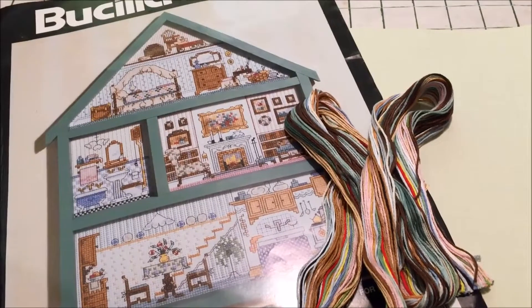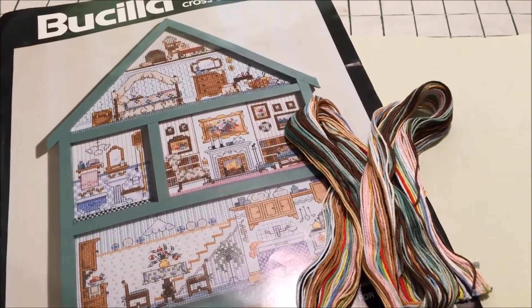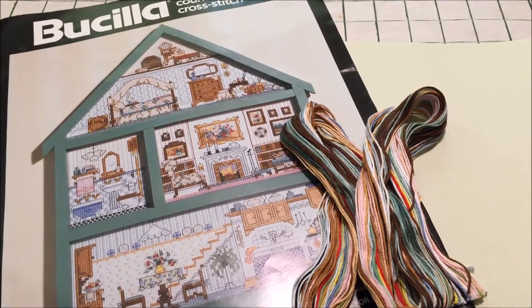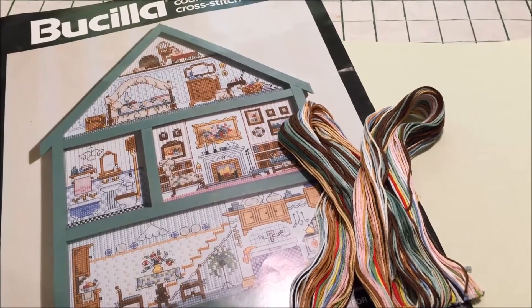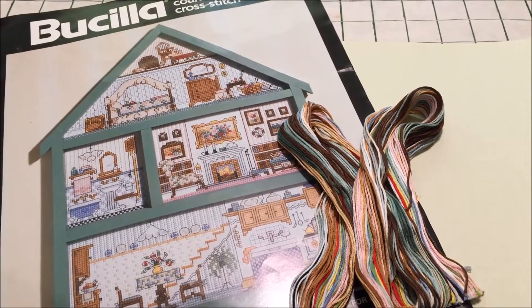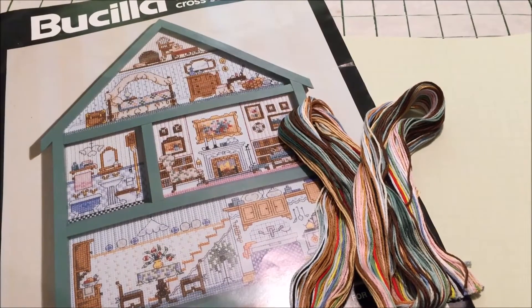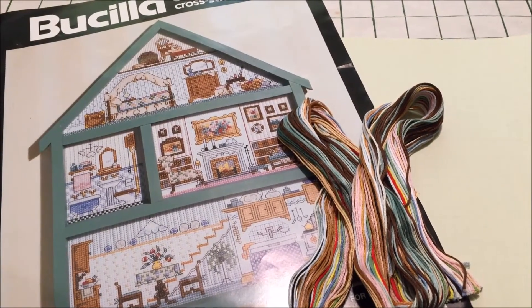It is not as hard as I used to think it was. Back in the days when I first started cross stitching I gave up kits because I was afraid of separating the floss, getting the colors wrong, and making a mess of things. But in the years since then I have gotten better at it.